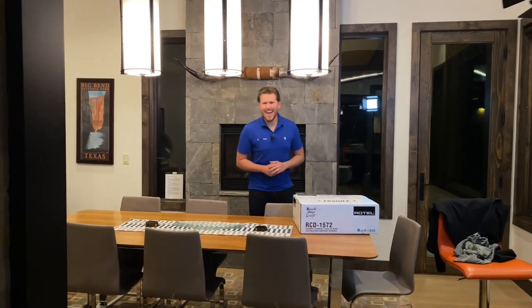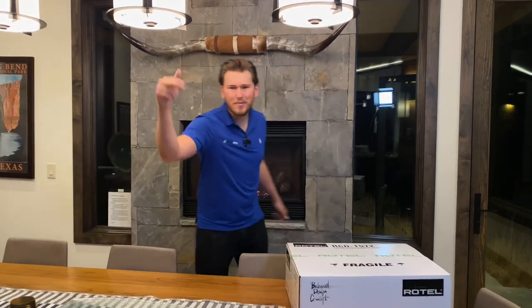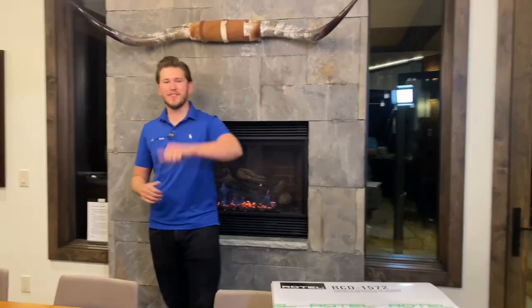What is up YouTube? This is Zach, Dream Media Home Theater. If you guys are not a subscriber already, make sure you smash that subscribe button down below and give me a big thumbs up on this video.